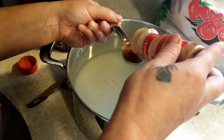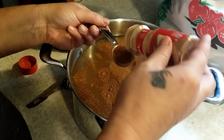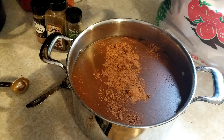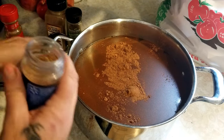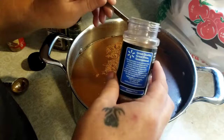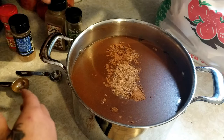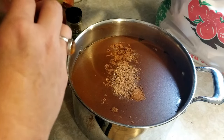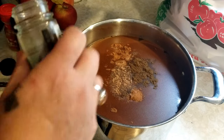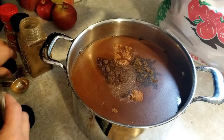Now we're going to start adding our spices. We're going to do two tablespoons of cinnamon — we like it nice and cinnamon-y. Then one teaspoon of nutmeg, half a teaspoon of ground cloves, and half a teaspoon of allspice. Do not want to overdo it on that stuff — it's super strong.